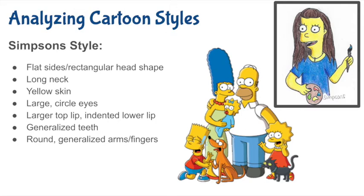Don't forget when you go to color to use the Simpsons style. I used yellow for the skin tone, and then I also brought in some of my own details, like brown for my hair and blue for my shirt, because that's my favorite color. Consider those personal details as you start to color it.